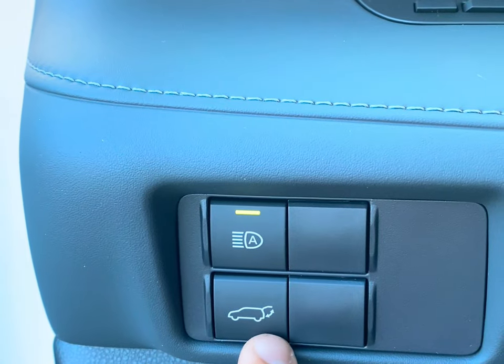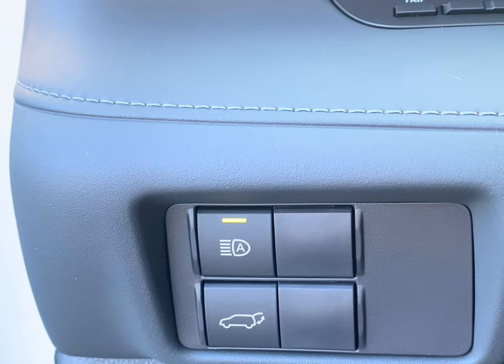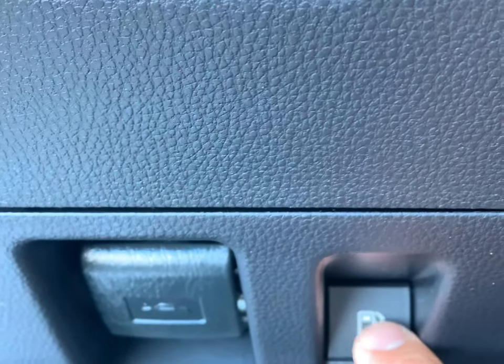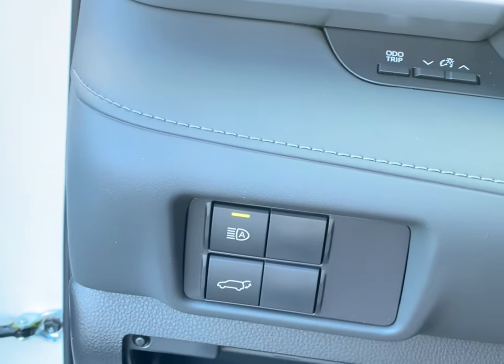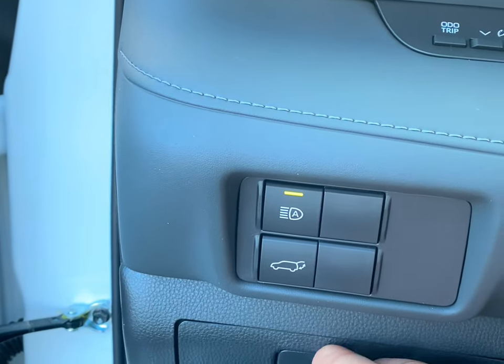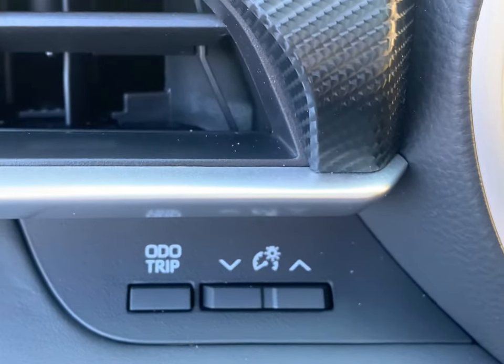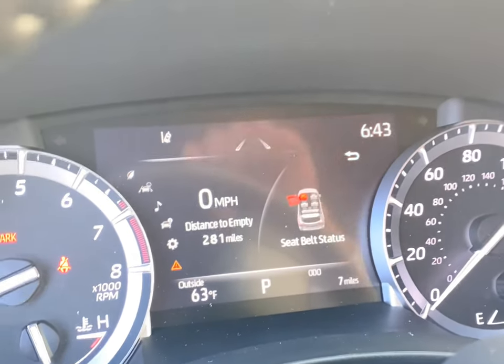This is going to be your automatic liftgate, so you can do it from here at the control, or just push the button in the back of the tailgate. You do have a little gas button right here — this is going to open your gas cap, and then this is going to be for your hood. This little extra compartment on the side — you want to add some things in there. You have your odometer and your dimming lights for your actual cluster right here.